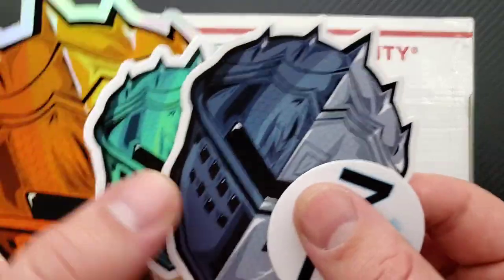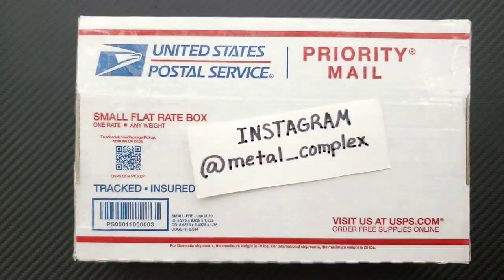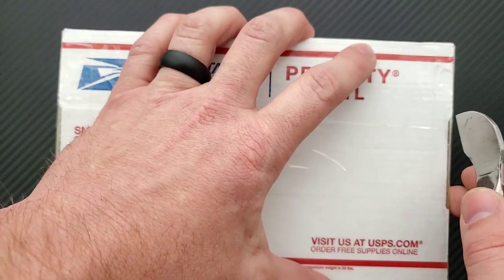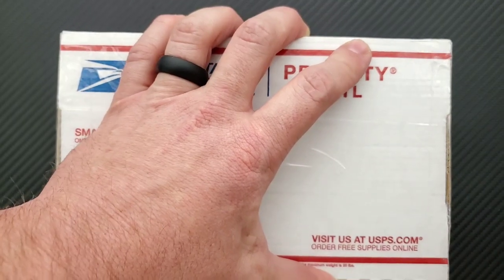Thanks so much to my generous patrons for supporting me right now. If you'd like to check out my Patreon, there's a link down in the description — you can get your hands on some stickers and stuff. Please follow me on Instagram at metal underscore complex, and if you're not subscribed, subscribe because I upload content every single day.